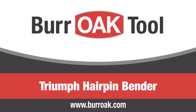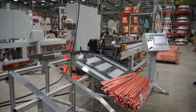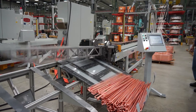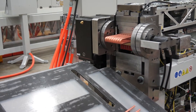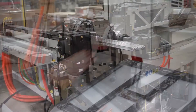The Triumph Hairpin Bender by Bur Oak Tool. The Oak Triumph Hairpin Bender delivers 70% more productivity while costing less to maintain and occupying less floor space than previous hairpin bender designs. More output per shift, higher quality product, and lower operation costs yield a lower cost per hairpin produced.